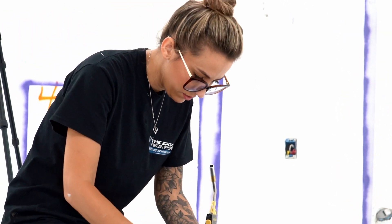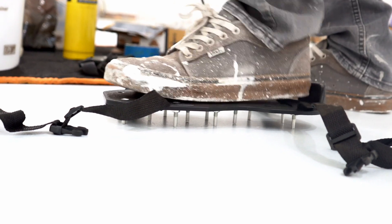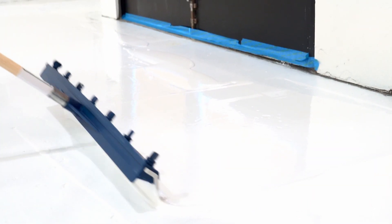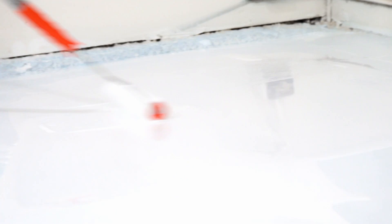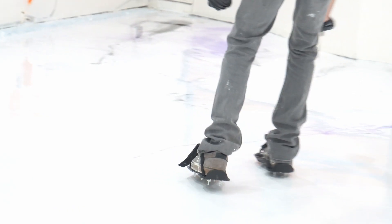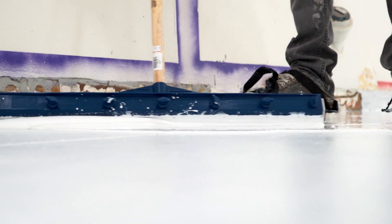Here we're mixing up our product we got from the epoxy resin store. We are also putting on our spike shoes, which gives us the ability to walk on the epoxy at all times if we need to fix anything. When we're pouring, we use trowels with notches to spread the epoxy. With the notches, the epoxy bleeds through and gives it a nice even flow. Then I'll take the roller and go back and help self-level it. After it's all nice and level, we will add our highlights and do our designs as the customer has asked.